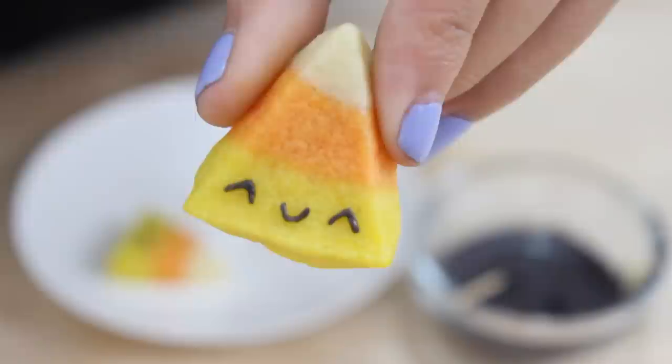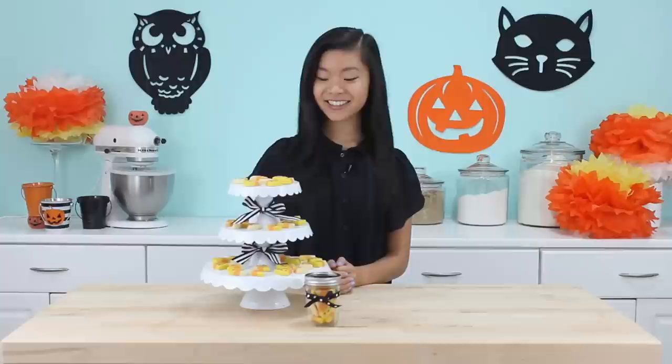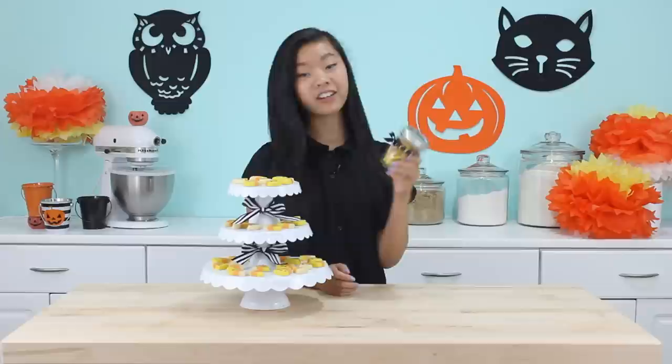This step is totally optional, but I added some faces to some of them with some black candy melts, and I think that's a really nice kawaii touch. The cookies are all finished now — they look so cute. You can see I just put them on this little cake stand, which would make it great to bring to a party. Or you can put them in a little jar like I did here and just give these out to your friends.